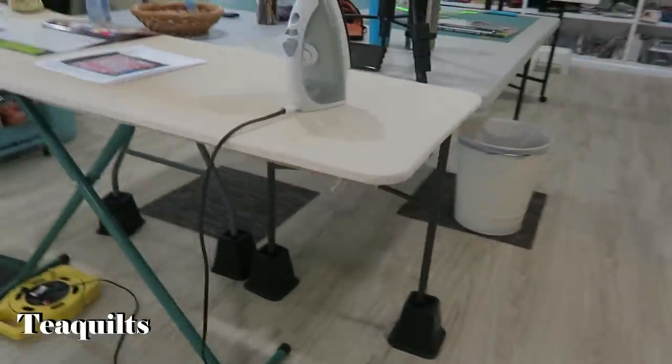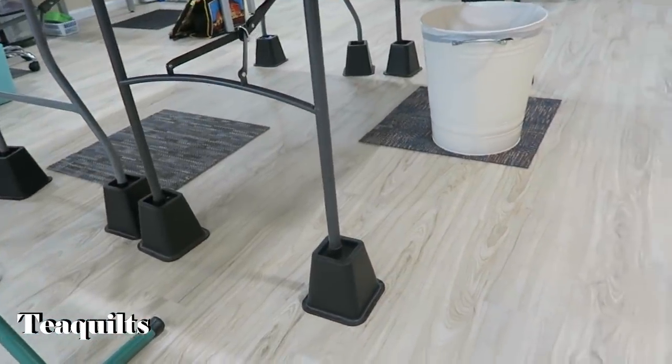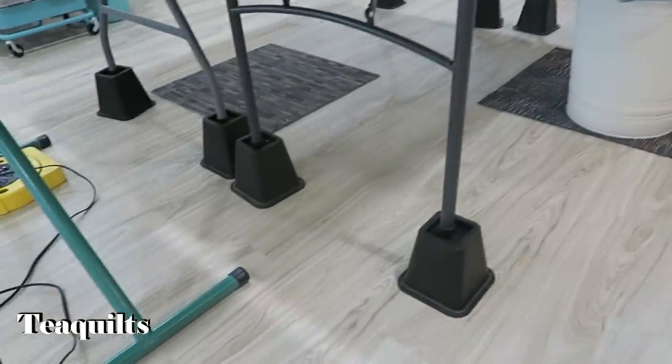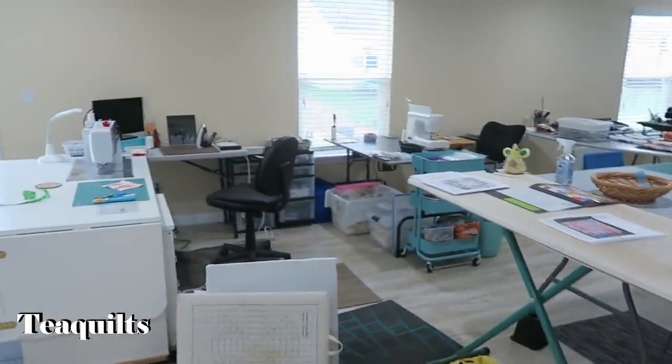Her cutting tables are up on bed risers as well, and she even has little stand mats underneath if you want to stand on them. She's got beautiful flooring and it feels good. Just thought I would share that.